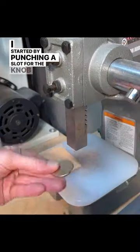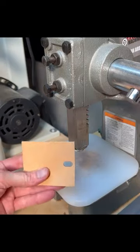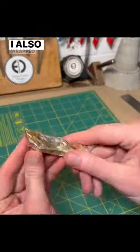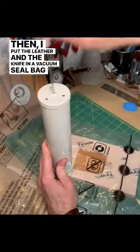I started by punching a slot for the knob to slide into. Then I soaked the leather in water to prep it for wet forming. I also wrapped the knife in plastic wrap to protect it. Then I put the leather and the knife in a vacuum seal bag and pumped the air out.